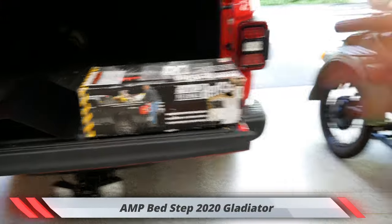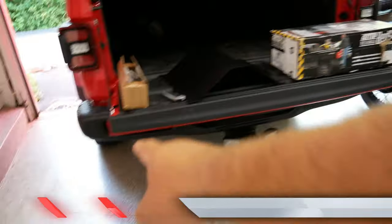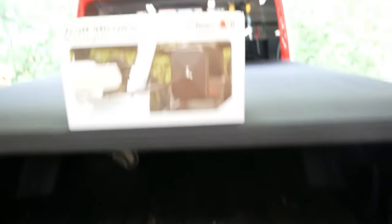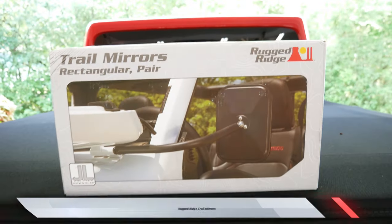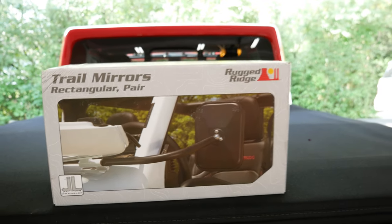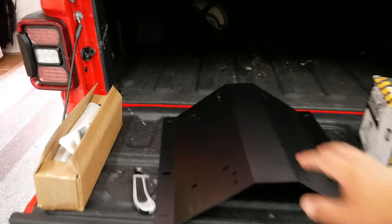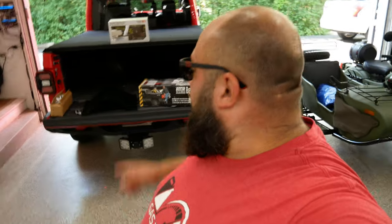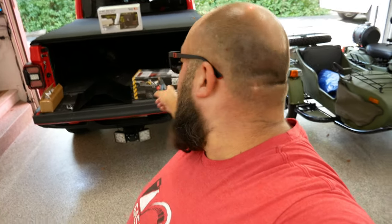Let me show you what I'm working with. I did buy this bed step but it only just arrived, so we will be installing that — it goes either this side or this side. Then I purchased some mirrors for when the doors are off; these weren't my first choice but they're all sold out. Finally, I have a door hanger so when I take the doors off I'll be able to hang them on the wall. As always, all the products I use in my videos have links below, and if you purchase from those links you support the channel.